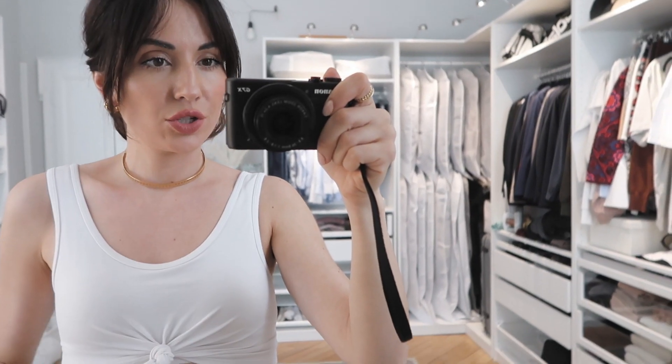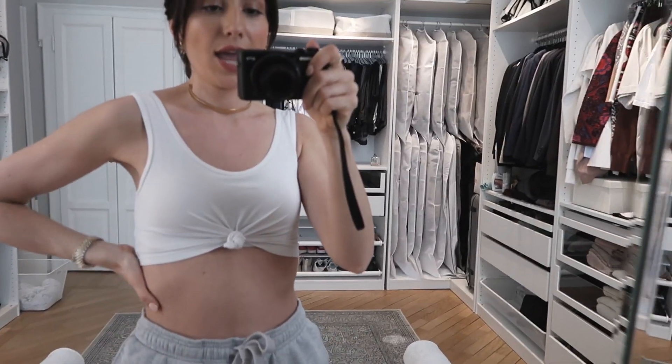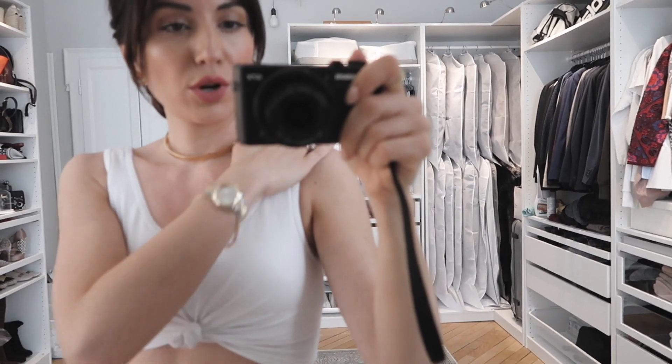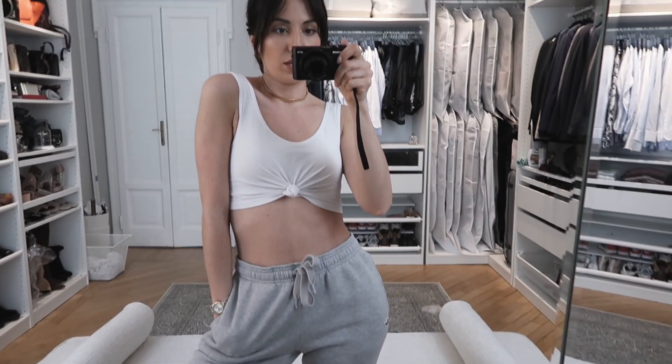I really like how the previous pictures turned out, so I'm going to use this location for one more outfit and a different pose. I'm just wearing these super simple gray sweatpants and a cropped bralette top — it's thicker so I usually wear it as a cropped top because it's super cute with this knot detail. I think I'm going to use this as a second look for this location because I really like how it looks.